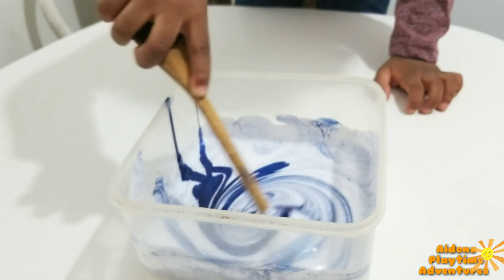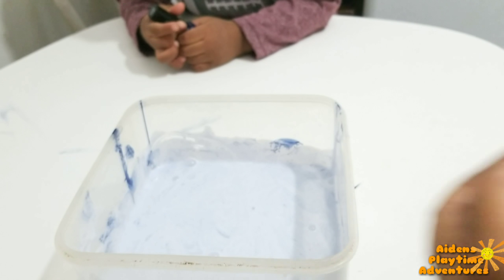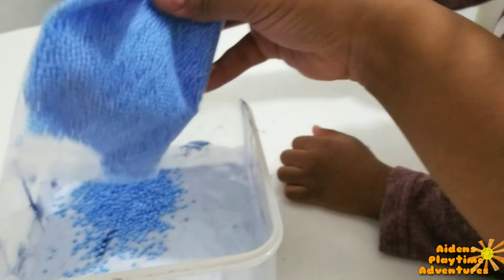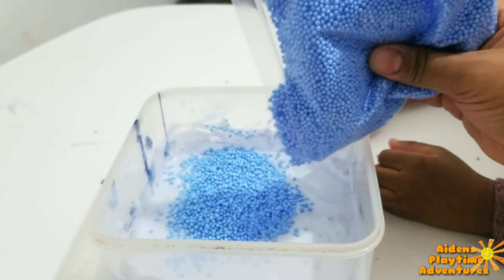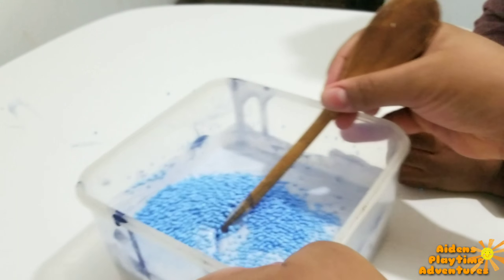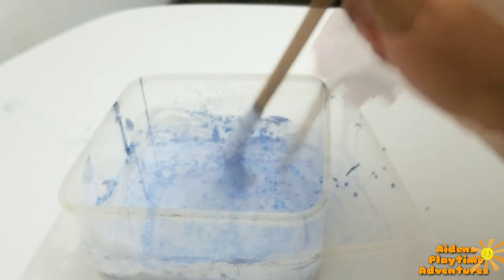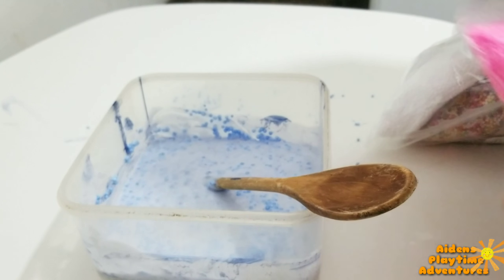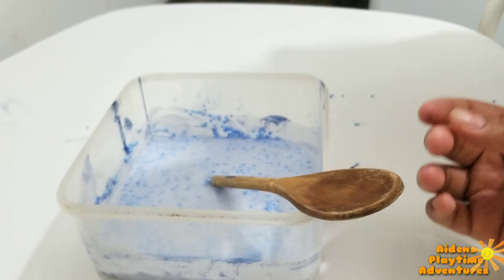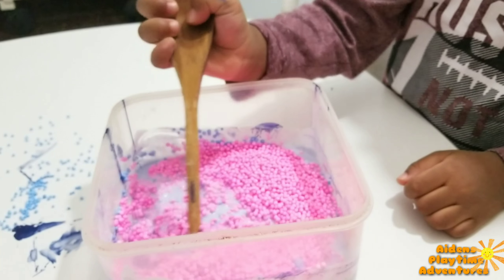Aiden wants to put some more in, so pour it in! Good job! Mix it! You want to see? Good job! We are just going to mix it a little bit more. We're using the blue one. Aiden also wants pink, so we'll add some pink too. Okay, good job. Now you have to stir it.